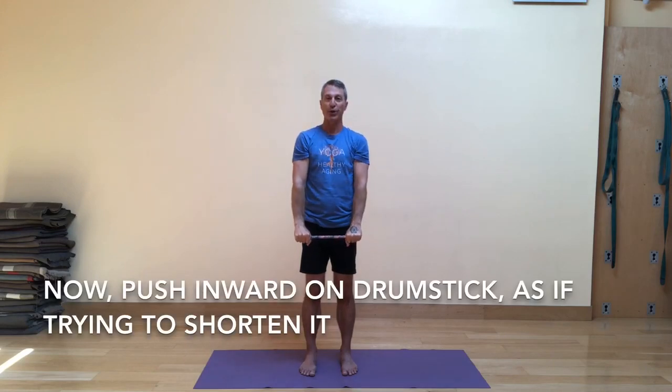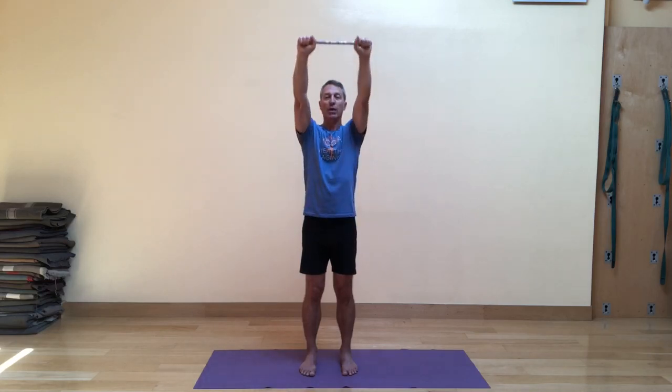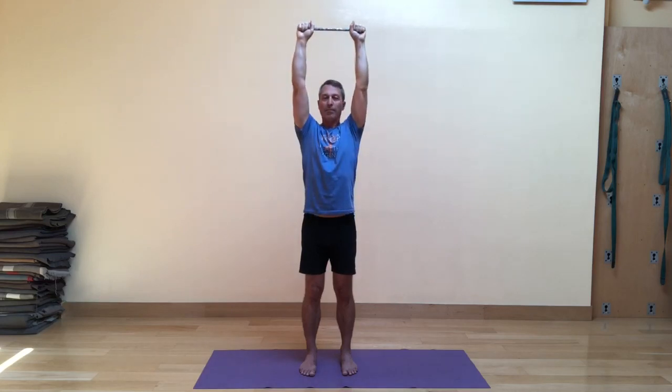Now what happens if we push in a little bit without letting the hands slide? We activate a whole different set of muscles. So let's do that — squeezing in as if you were going to make it shorter. Inhale while squeezing inward on the drumstick, then exhale down as you continue to squeeze in. Inhale take the stick up, then exhale bring it forward and down. The whole time I'm squeezing in towards the center of the drumstick. Shake the hands out when done.